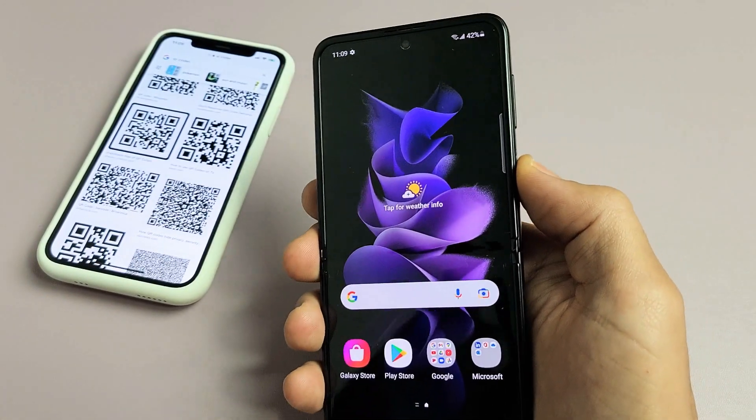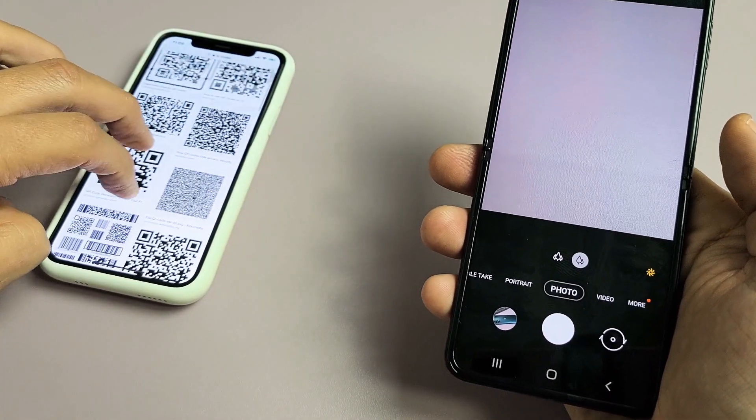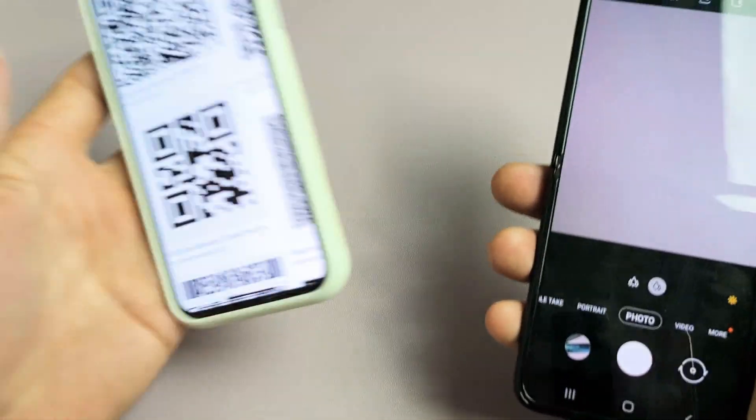Now the other way to do it is to open up your camera. You can double-click the power button to open your camera. Just make sure it's on photo mode, then go to a different QR code.